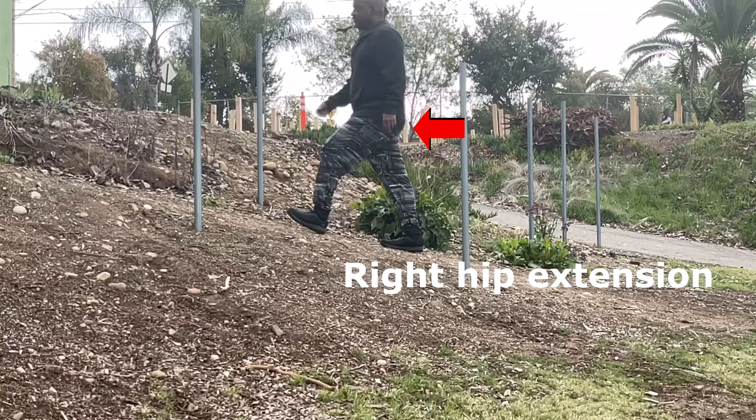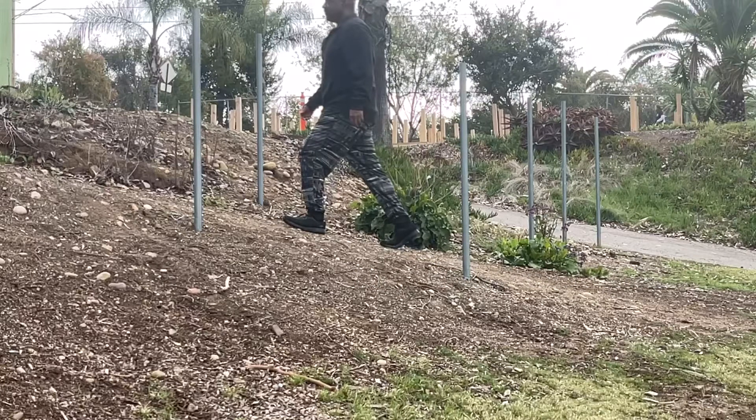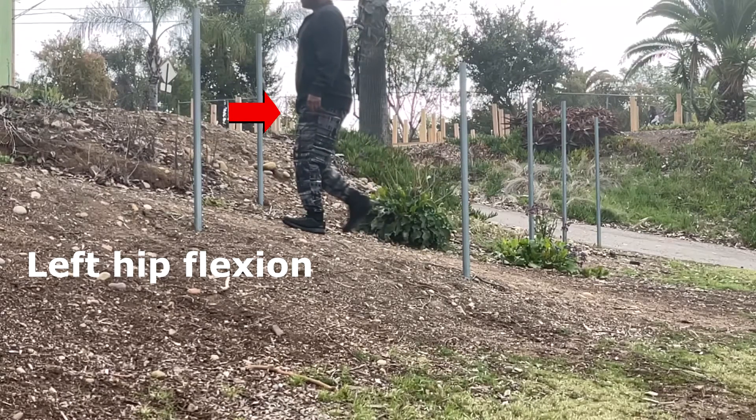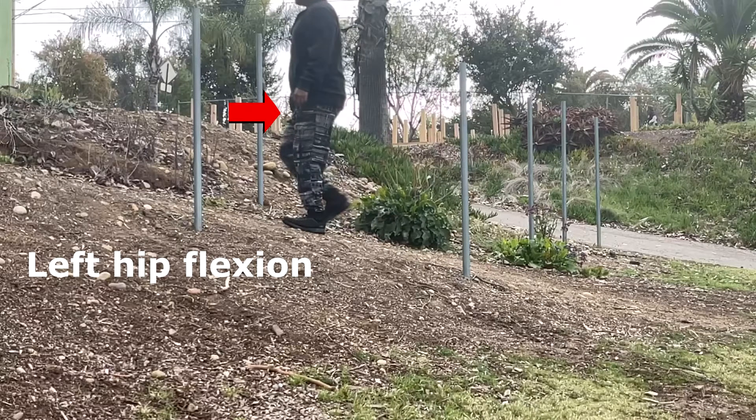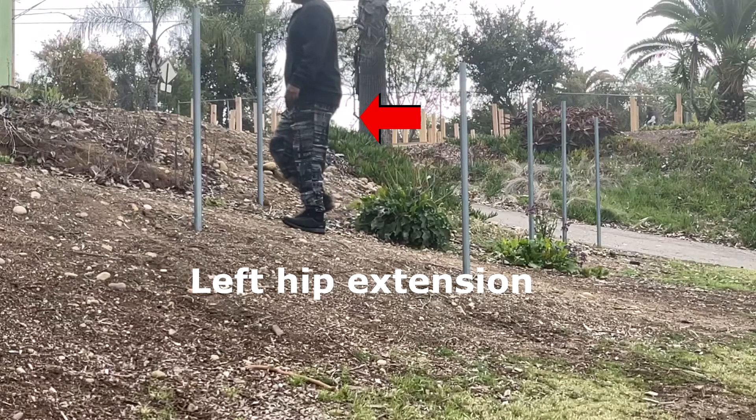When we walk uphill, we use extension of the rear leg hip to push the body up and forward until the forward foot reaches the flat position. Then we use flexion of the forward leg hip to lift or pull the body up until we reach the mid stance position. From mid stance, we change the standing leg hip energy from flexion to extension to push the body forward.